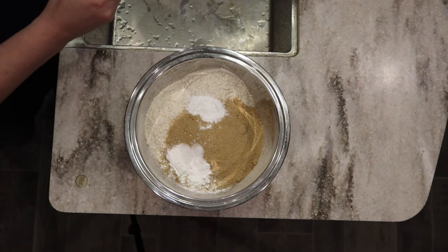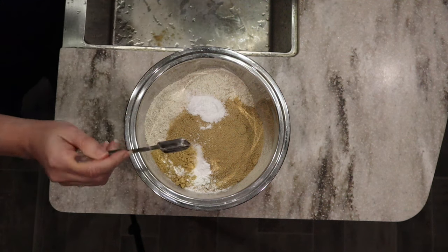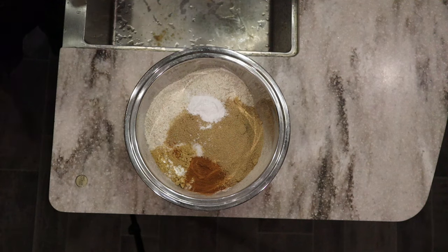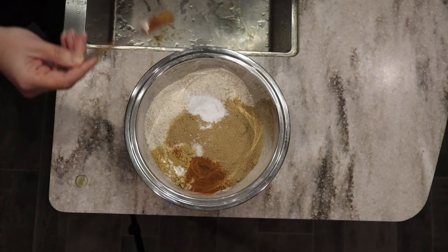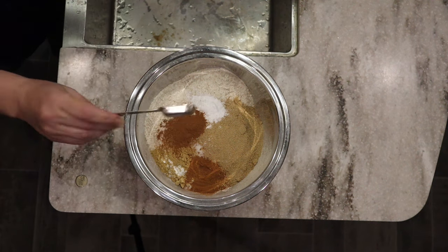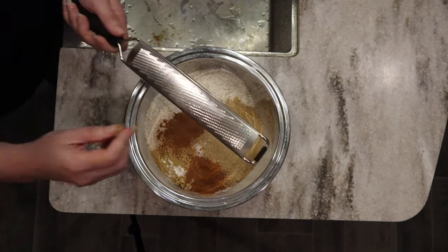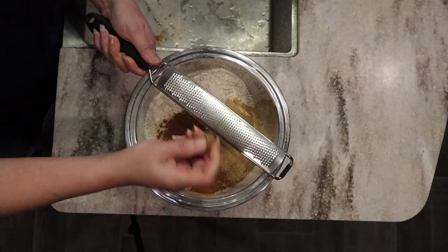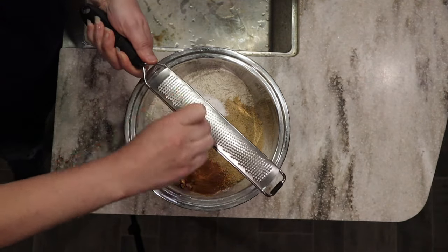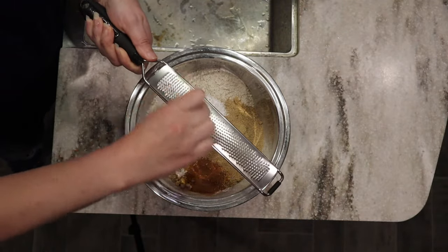For the seasonings, I'm going to do a teaspoon of ground ginger — fresh ginger would be delicious in here too — and then two teaspoons of cinnamon. I love my Ceylon cinnamon from Azure. Then I'm going to use my little zester and grate in some whole nutmeg — you can use ground nutmeg, but the flavor is so much better when you grind it fresh. About a half a teaspoon of that.